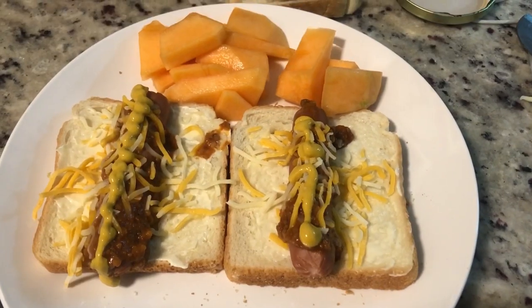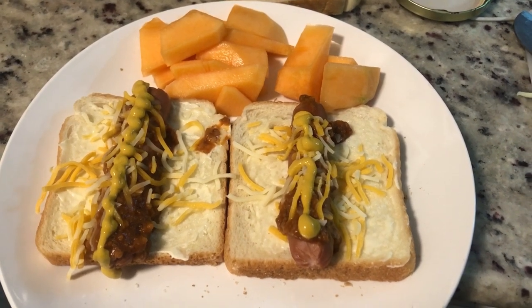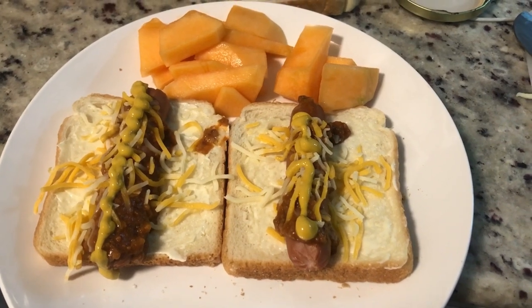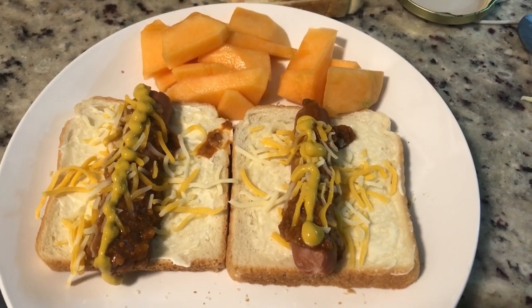Here are my hot dogs — I ate two hot dogs on sliced bread with a little bit of mayo, mustard, chili, and shredded cheese, with cantaloupe on the side. Okay guys, that's it for that video!